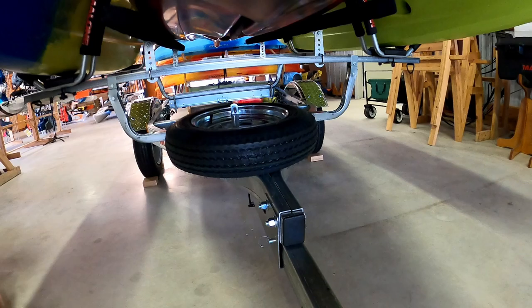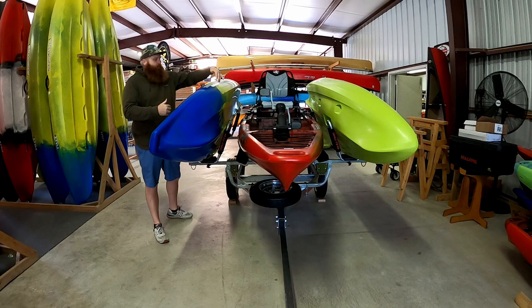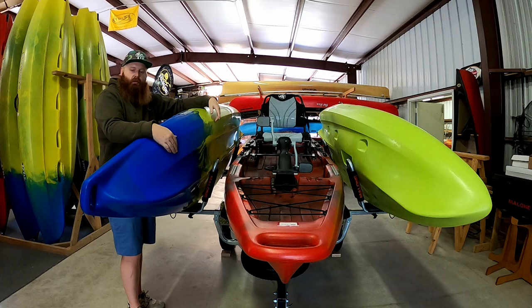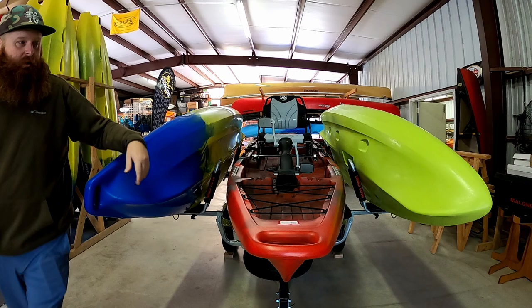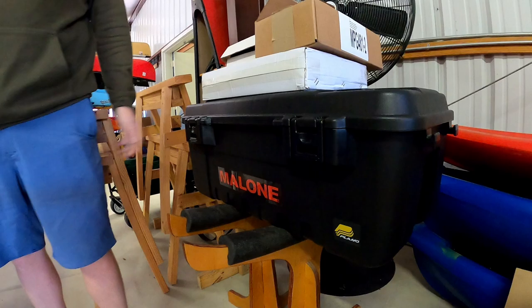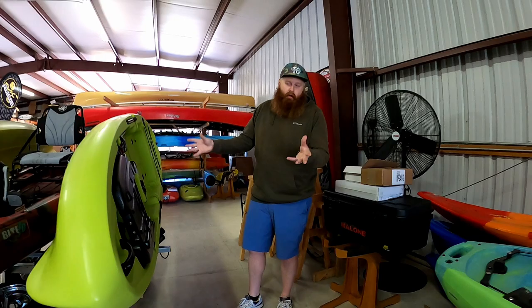In a second we'll take the boats off and I'll show you how the tongue collapses so you can store this inside the garage. We can do these in multiple configurations — if you don't want to use the J-cradles, you can do two bunkhouses with two big boats side by side, or keep it as simple as possible with nothing on the bars. We can also do a storage tank: if you don't want a collapsible tongue and want more storage, we can mount a system inside the trailer frame and you get a big tub to store more gear.